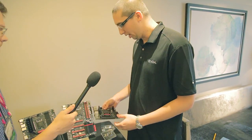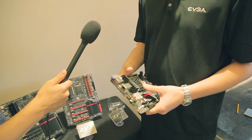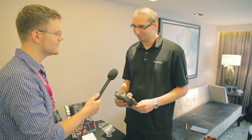And the Mini-ITX board here also uses the Creative audio controller, the Core 3D audio. It has USB 3.0, Bluetooth, SATA 6G — all the bells and whistles you can fit on a Mini-ITX motherboard essentially.